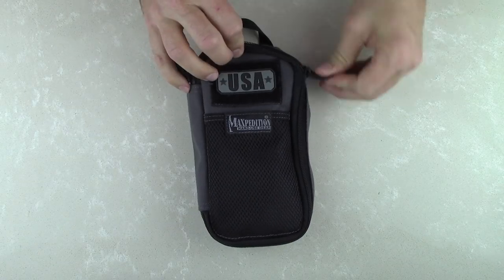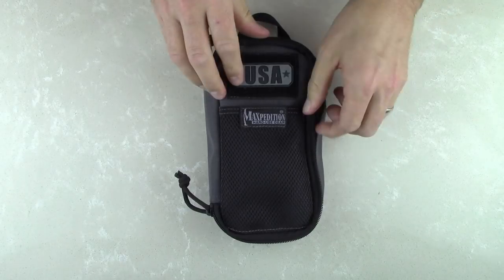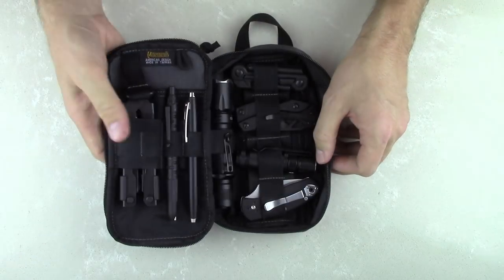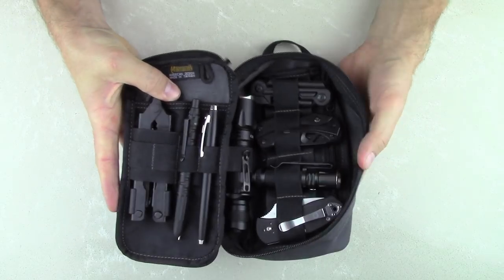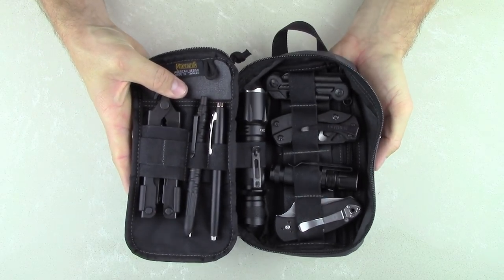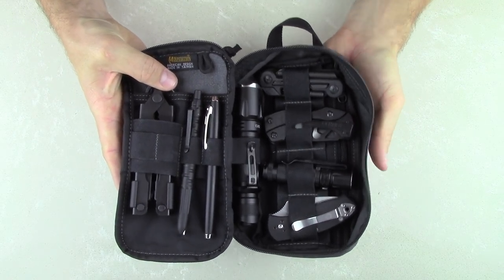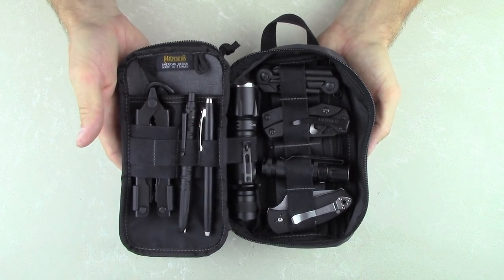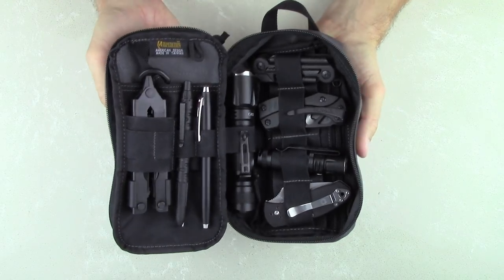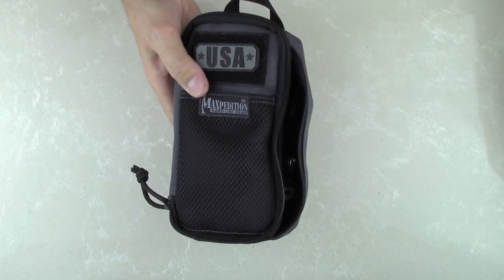Now as far as the inside features, let's open this up. The Skinny comes with a full clamshell opening. I've got this thing just packed full of multi-tools, flashlights, knives, and pens — just wanted to show you how much gear the Skinny can actually hold and how organized it is. Now we'll take a closer look at one that's empty so we can get a better look at the features.